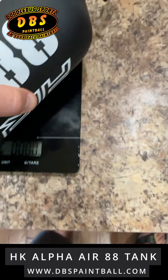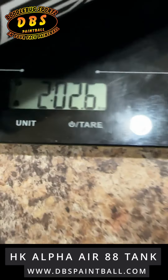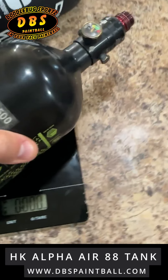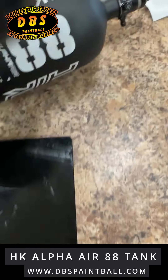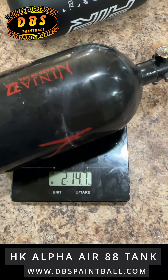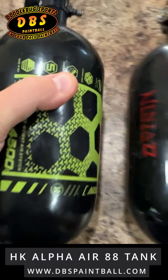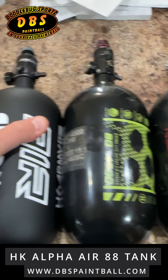On the balance scale, this 88 bottle is two pounds and 2.6 ounces. The 80 is two pounds 14.8 ounces — that's about 12 ounces heavier, so about three quarters of a pound. The Ninja SL2 comes in at two pounds 14.7 ounces — also about 12 ounces heavier. So we get three extra cubic inches with the 80 for the same weight, or eight extra cubic inches going 12 ounces lighter with the 88.